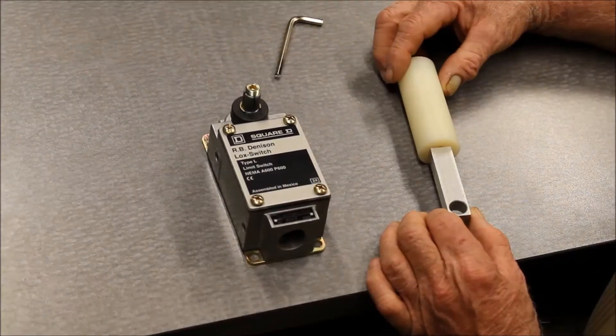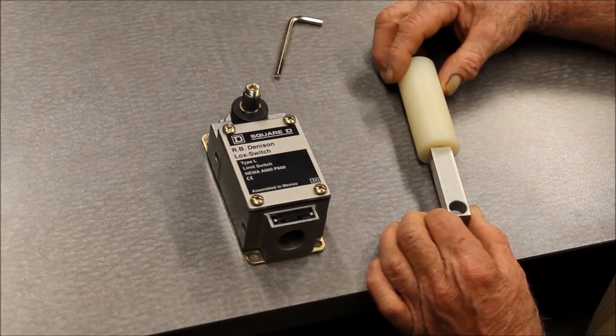The L100 heavy duty limit switch is used in mill and foundry applications. It does have one unique feature that we'll look at now: installing the lever arm.